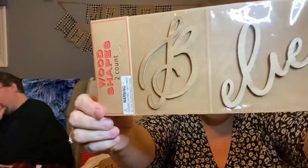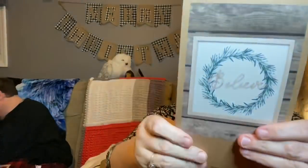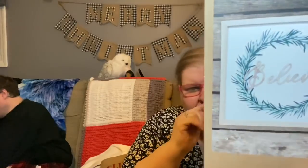This is also from the Target Dollar Spot — it's wooden letters that are laser cut and they say 'Believe.' Oh Cheryl, that's so pretty. I love your theme! The sample they have here shows it in a wreath on a bow on a form. Thank you!